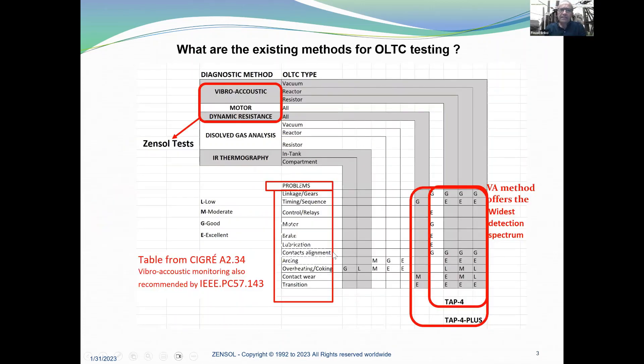What are the existing methods for OLTC testing? There are five methods: the vibro-acoustic method, the motor current method, the DRM (dynamic resistance), the DGA (dissolved gas analysis), and thermography. These tables come from CIGRE and compare which method is best for which kind of problems. You will have access to this table afterward if you are interested.